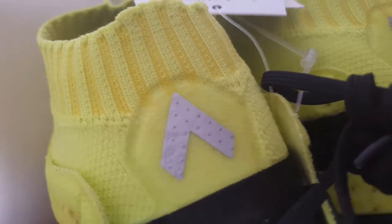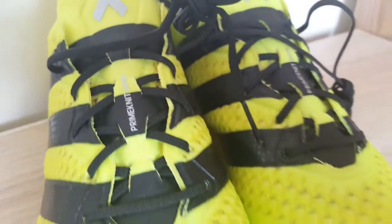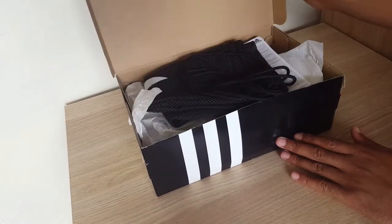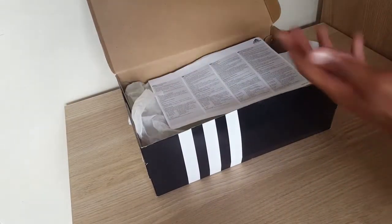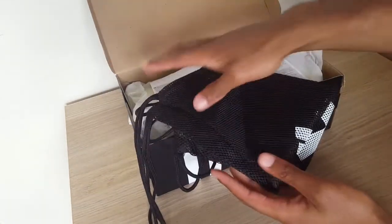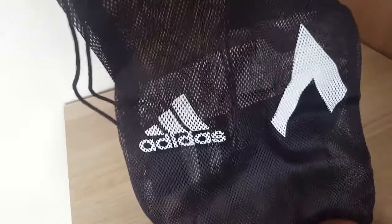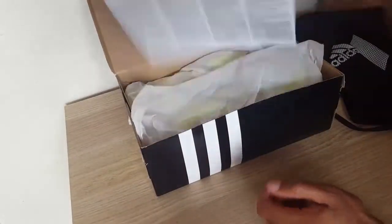Let's open this box up. First we've got the bag, which is obviously standard with every boot you get these days. You've got the Adidas logo and you've got the Ace logo.